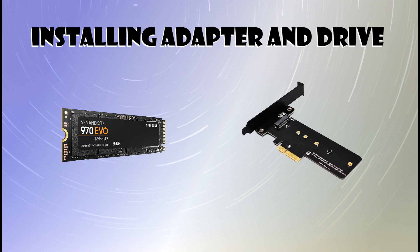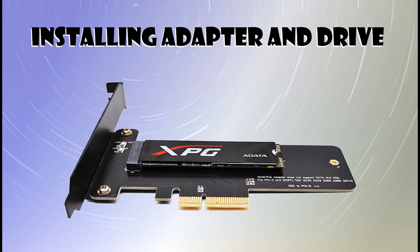Once you've identified your drive, go ahead and get your PCIe adapter. Once you have them together, slide the M.2 drive into the PCIe adapter. When you slide it in, the M.2 drive will sit up off the board at an angle — that's okay, as long as it's seated in there everything's fine. Press it down against the PCIe card and attach the screw at the end to hold it in place. Once you do that, you're ready to put this in your board.